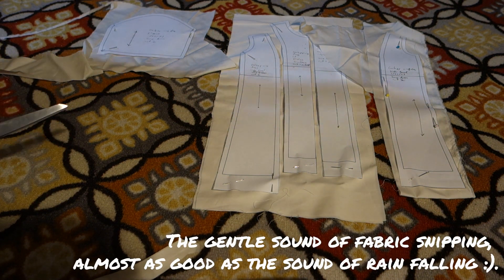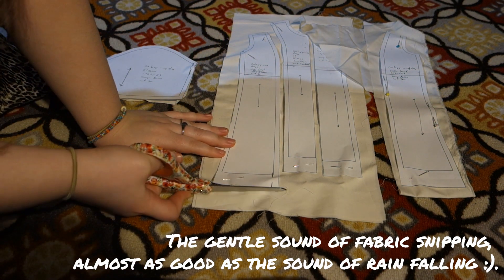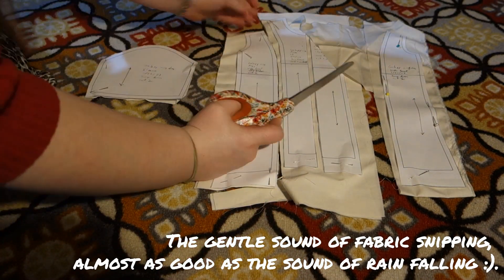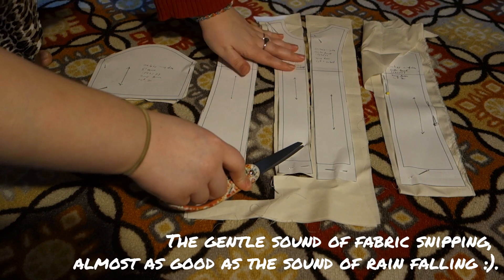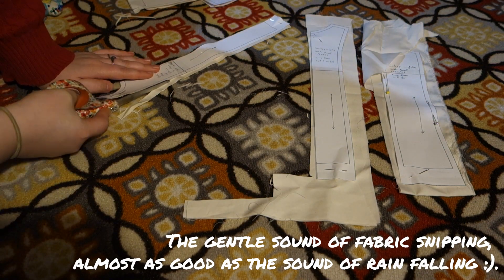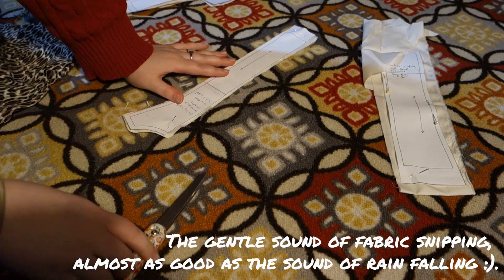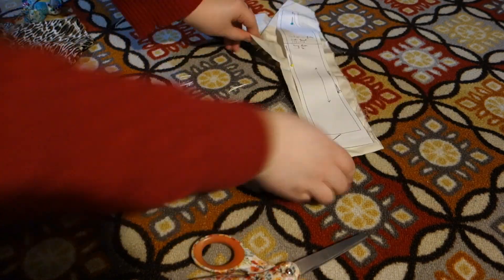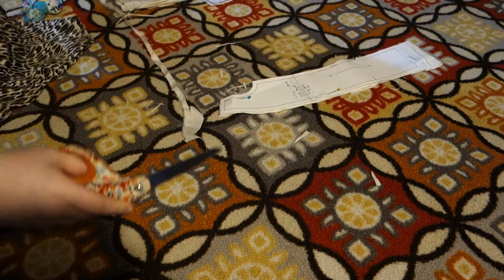I'm just going to cut these up. First things first, I'm going to sew the side front and the center front together along the seam.